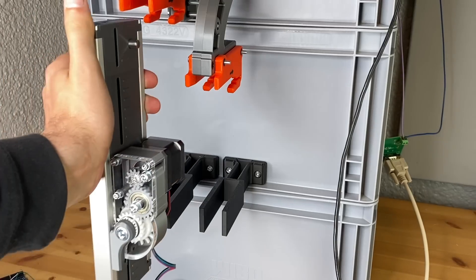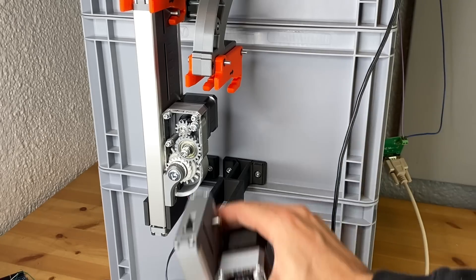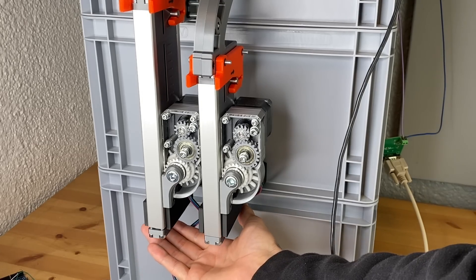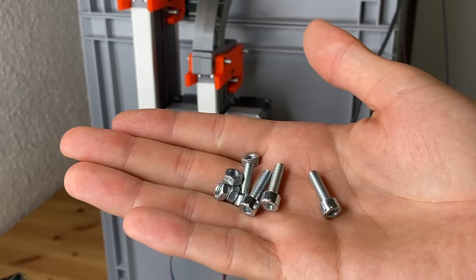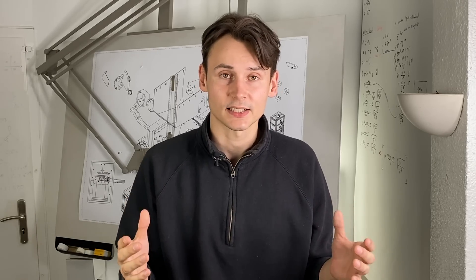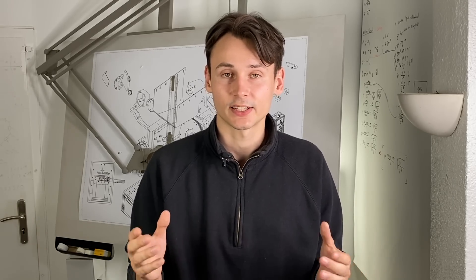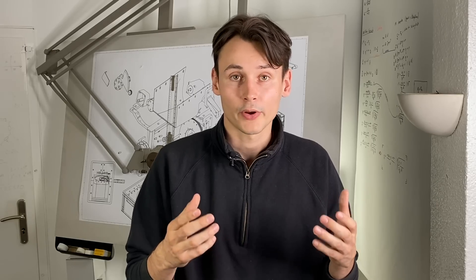By stacking up two feeder units and connecting them to their magazines we can now dispense nuts and bolts simultaneously. It obviously still has to prove itself in durability testing, and it should skeptically be noted that the design is now much more constrained than before — an almost perfect alignment of the gear train is now necessary, which was really an advantage of the previous more flexible one-armed version.